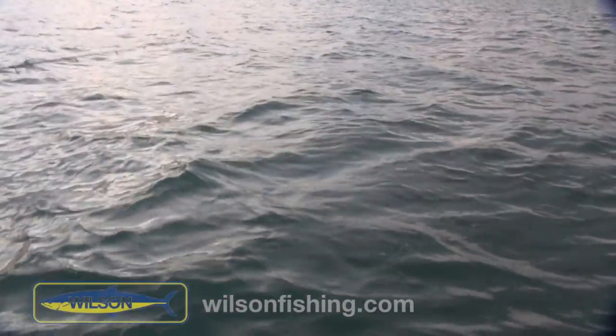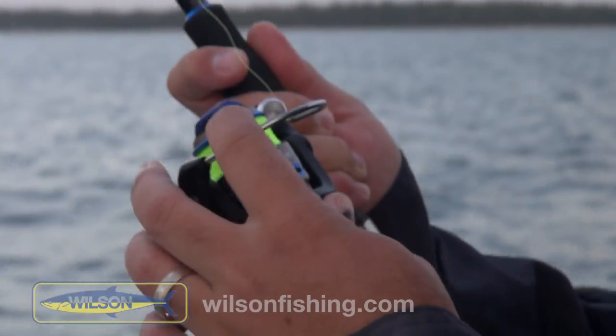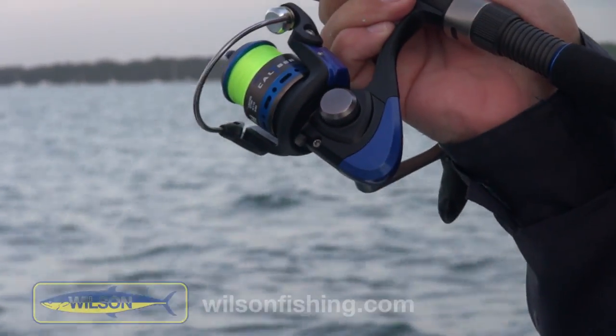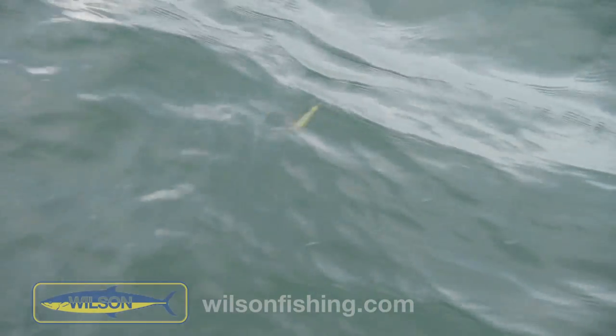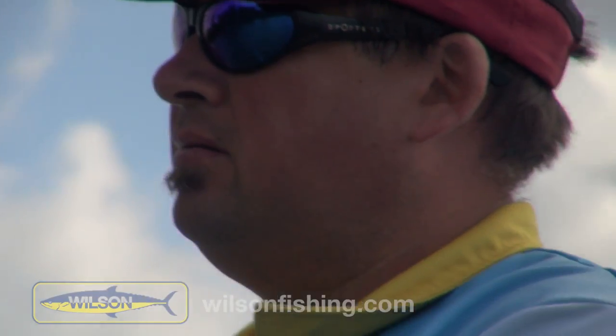People ask how much line to put out. I don't actually have a figure in my head, but I try to get that sort of angle — it's probably less than 30 degrees. Sometimes I might even make it a bit flatter if we start running into shallower water. Like we're in 8 metres now, and if we start running 6 metres, I might have to let more line out and get it a bit flatter.